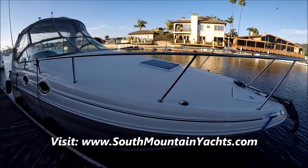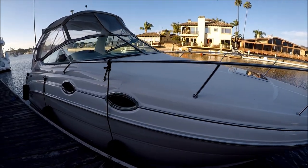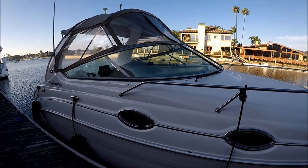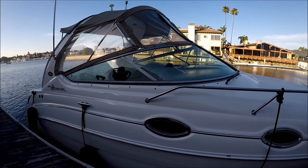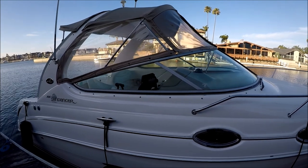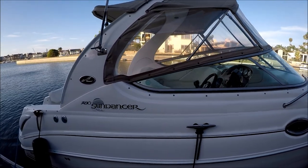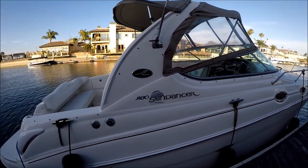It's a large foredeck, a great place to lay out on. There's a nice high rail for safety. Coming down, notice the Sea Ray has a nice curved windshield with no pillars blocking the view. We've got a forward Bimini and Isinglass right there, and there's the Sea Ray badge which we are all proud of.